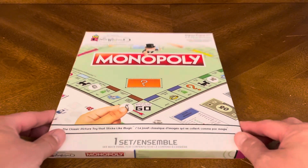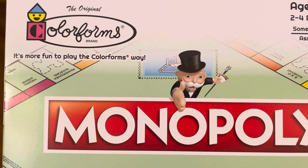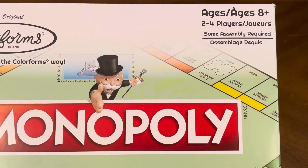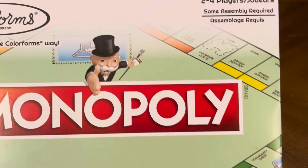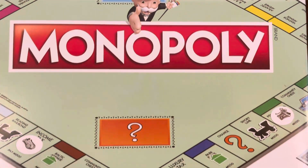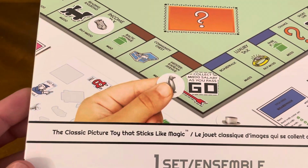It is the original Colorforms brand — Monopoly, for ages 8+, for 2-4 players, some assembly required. It's Monopoly in a thin box — a travel edition of the game.